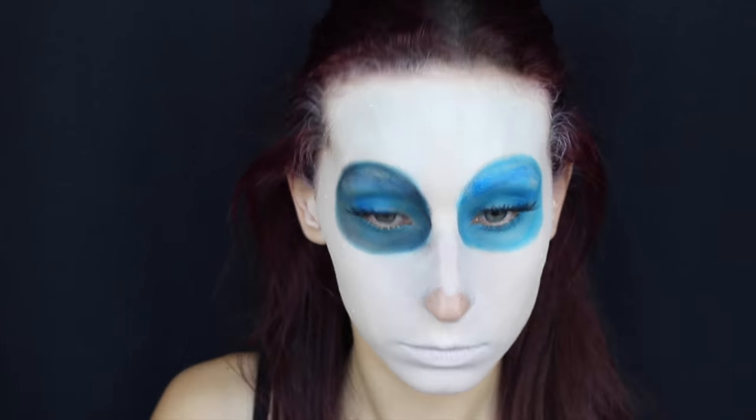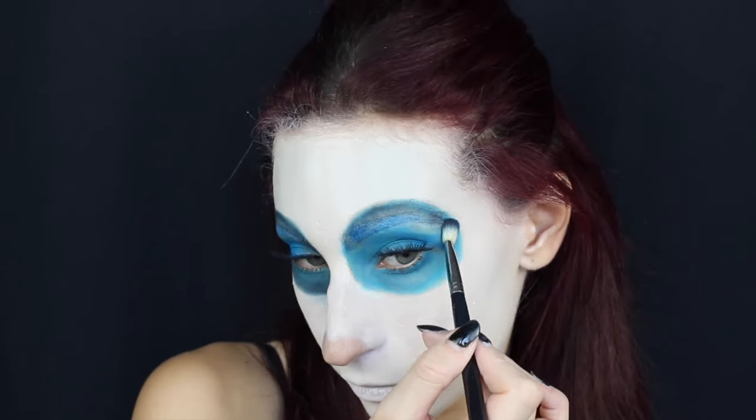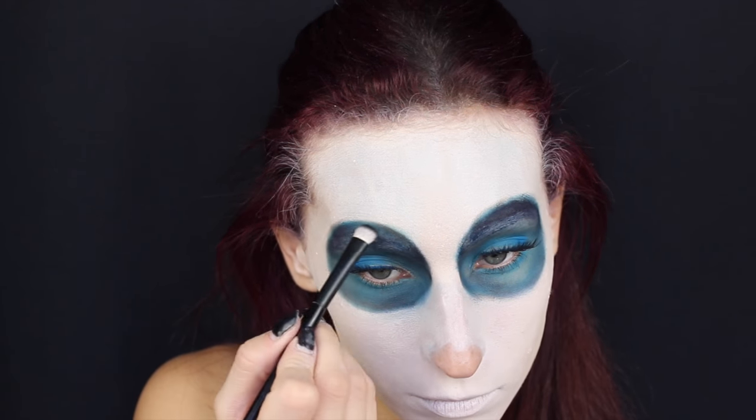Però se volete coprire al meglio le vostre sopracciglia potete realizzare questa zona con dei colori ad acqua o con dei colori grassi. Applico su tutta la zona prima un colore azzurro e poi vado a scurire tutti i lati con un blu scuro e do ancora più profondità alla parte esterna del mio occhio con un colore nero che vado a sfumare dall'attaccatura del cerchio verso l'interno.